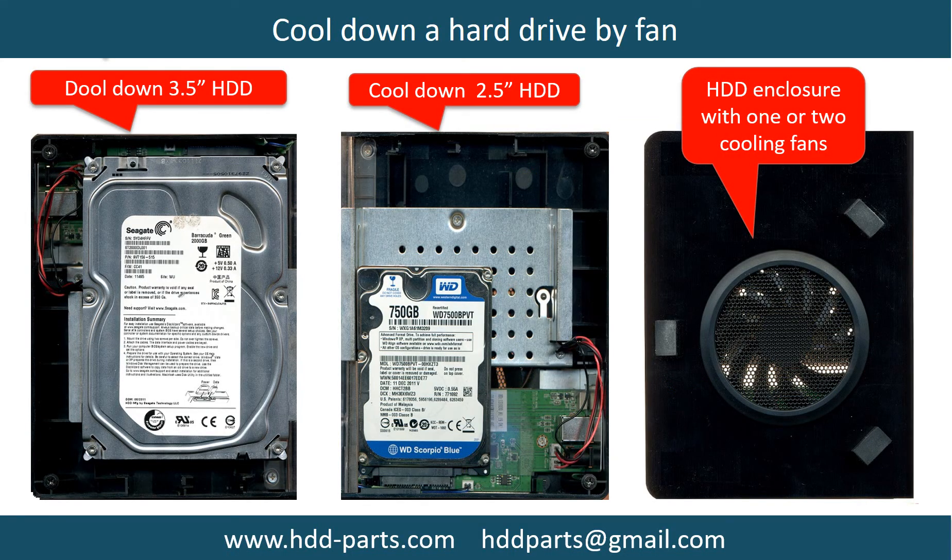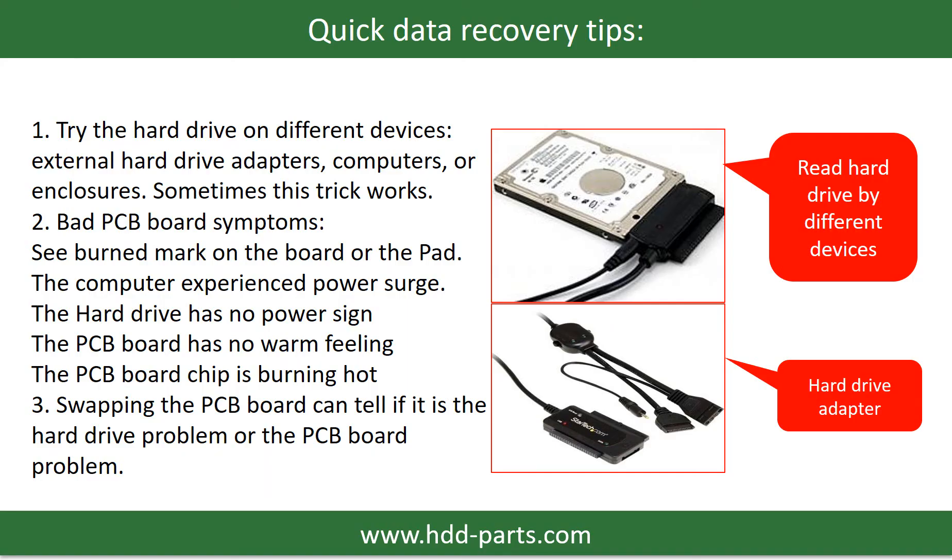This picture shows how to use a fan to cool down the hard drive. There are some simple ways to recover data from a hard drive. One is to try reading the hard drive using different devices — like different external hard drive adapters, computers, or enclosures — because different devices use different methods to read a hard drive, and sometimes this trick works. Another way is swapping the hardware PCB board, which can fix problems caused by the PCB board. There is a cost to swapping the PCB board, but it is much cheaper than sending the hard drive to a data recovery firm.